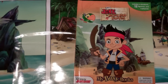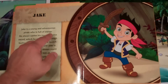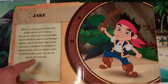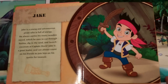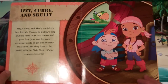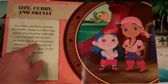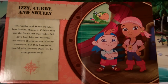And then when you're done playing with the figurines, you can read the book. 'Jake is a young and adventurous pirate who is full of energy. He always carries his trusty wooden sword, which he uses to cut through bushes, dig in the sand, and launch coconuts at Captain Hook. Jake is a great leader and can always count on his friends to join him on his quests for treasure. Izzy, Cubby, and Scully are Jake's best friends. Thanks to Cubby's map and the pixie dust that Tinkerbell gave Izzy, Jake and his crew are always able to get out of tricky situations. But they have to be careful with the pixie dust — it's for emergencies only.'